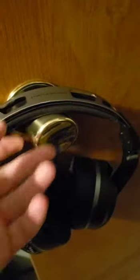Yo yo yo, it's your boy Averyboy here doing a headphone review. I had nothing to put my headphones on, so I just put it in the door, because I'm smart like that. So this is the Elite Atlas Arrow, and they're so poggers.